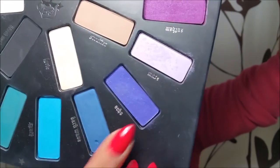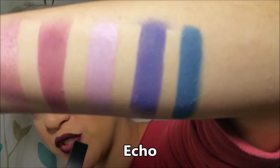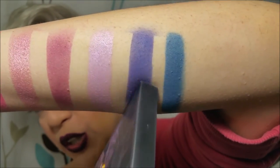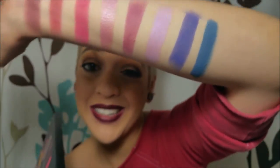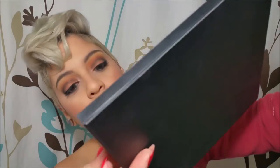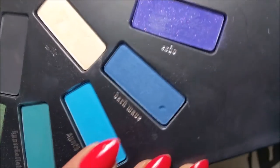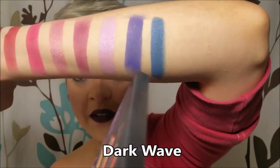Then we have Echo — which is the one I said I didn't quite like as much. When you swatch it and apply with your brush, the glitters do come off, and in normal cases you're putting this on eyes and you don't want glitter going all over your face. That will be Echo. Then the last one of this section of swatches is called Dark Wave, and that's the blue one right here.